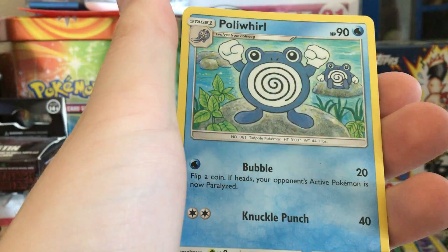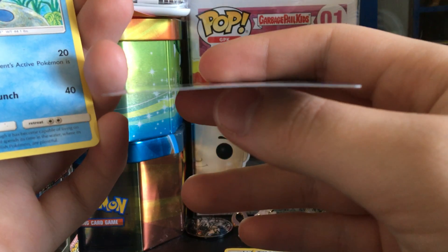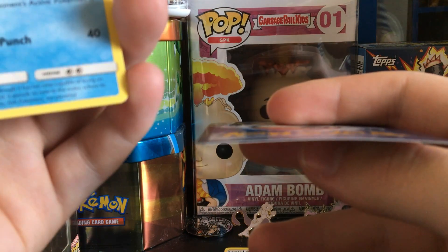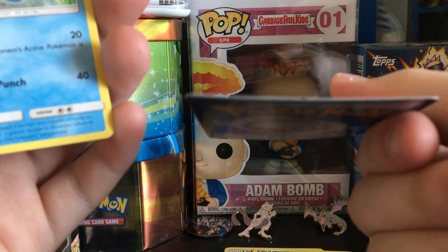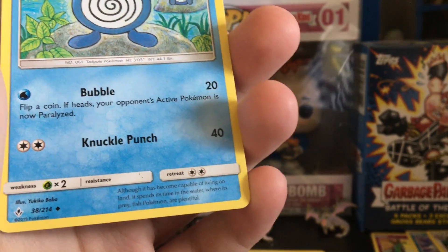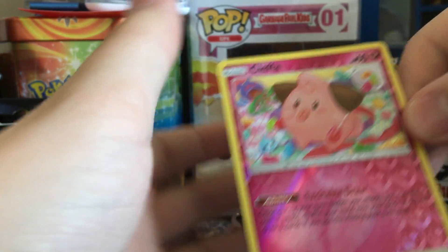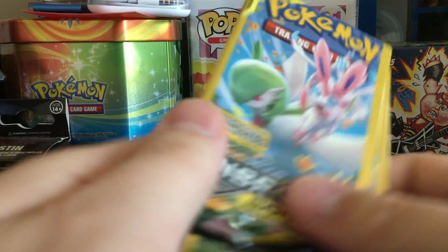We have Spritzee. The only problem with Dollar Tree packs is that since there are only three cards, the cards can get pretty damaged. Make sure when you buy them that the cards look nice. If there's a bend in the pack — a little secret — don't buy it. We have Poliwhirl and Cleffa. Okay, this is just nuts!